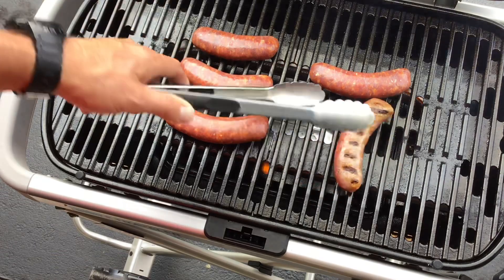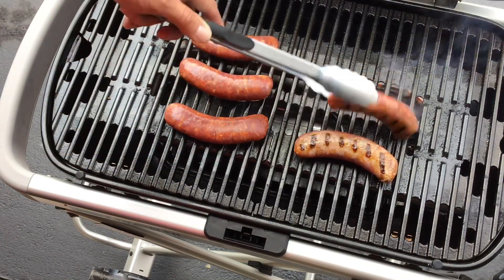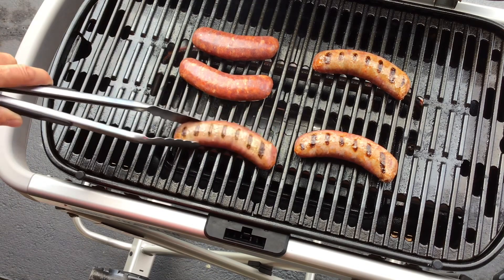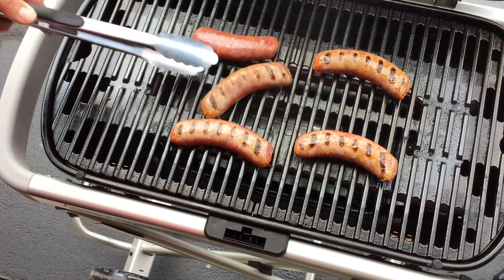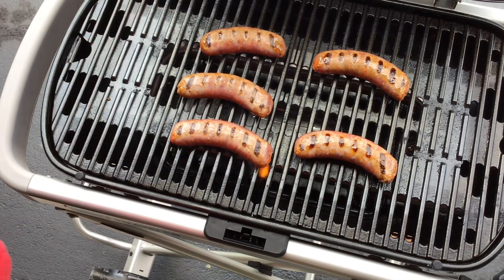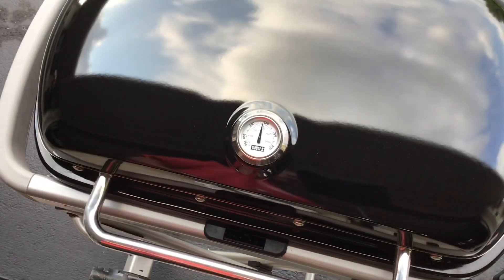Right there — you see that? That's what we're looking to do, just get some grill lines in there. I don't want to get them hot enough that they break the casing — that's bad. So just got to watch your temps a little bit. In fact, I'm going to turn the temps down a little bit here.